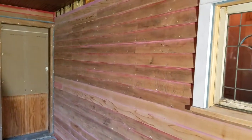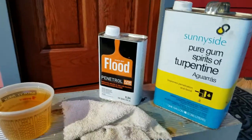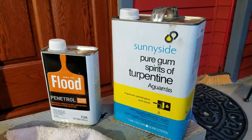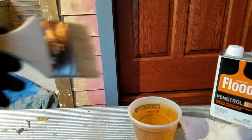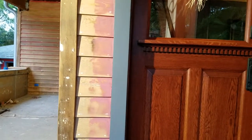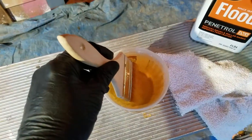So we're going to do a pre-treatment for all this old dry wood — as talked about in the blog. It's Floods Penetral and turpentine: a 50/50 mixture, half Penetral and half turpentine. Stir it up, then brush on one flooding coat. Flood it heavy, let it sit for about 10 minutes, wipe off the excess, and then prime once it's tacky.